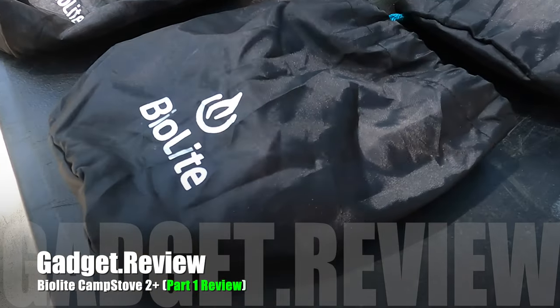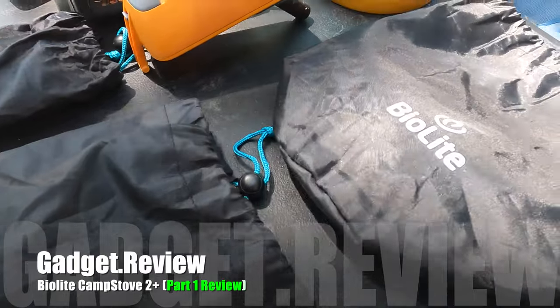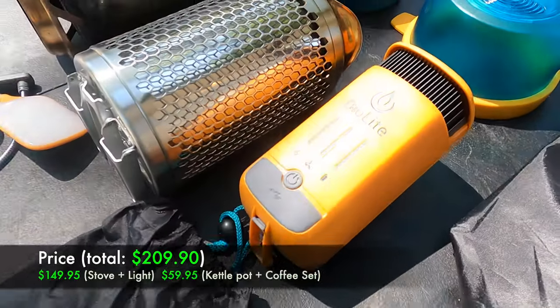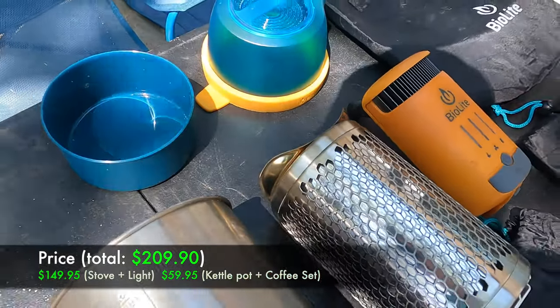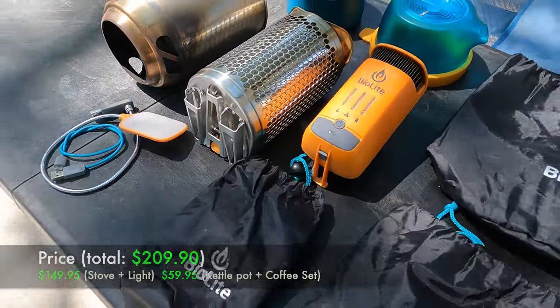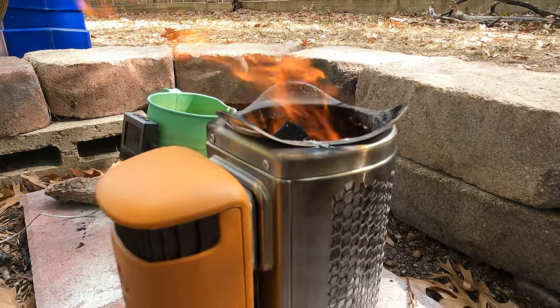Hello, it's GadgetReview here and this is going to be the first episode of a two-part review series on the BioLite Camp Stove 2 Plus. I've had this stove for just over two years now and I first bought it back in 2021. I didn't actually need a new camping stove at the time as I already had quite a few other stoves that I had been using for camping.